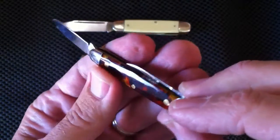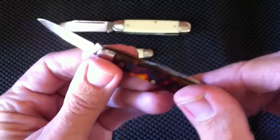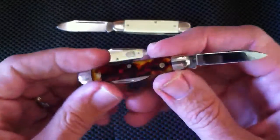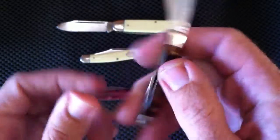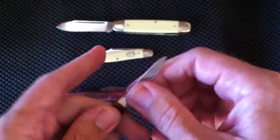Recently, Great Eastern Cutlery has made some acrylic handles which don't have the same problems as celluloid, and with some stunning results on their acrylic handle knives.